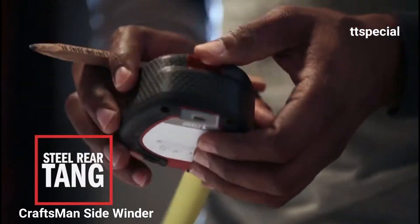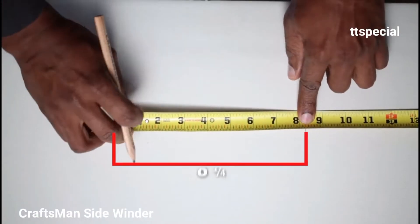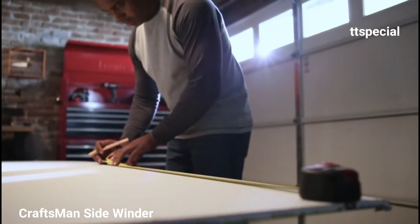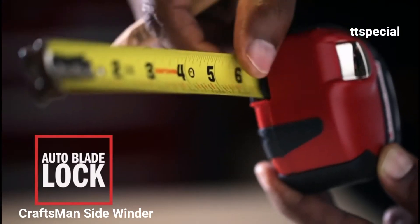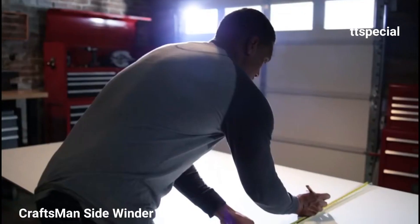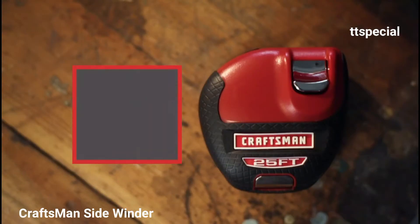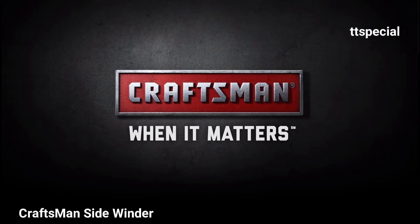The steel rear tank provides increased stabilization and allows you to make repetitive layout marks based on a given distance, rather than pulling out the length of the tape and doing difficult math. Easy-to-read tape makes reading fractions a breeze. The auto-blade lock makes the job easy, automatically locking in place so the tape only retracts when you want it to. A convenient writable surface helps you keep track of measurements. The new Craftsman 25-foot Sidewinder Tape Measure — Craftsman, when it matters.